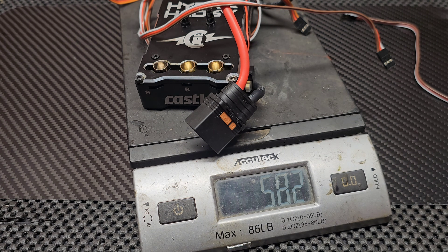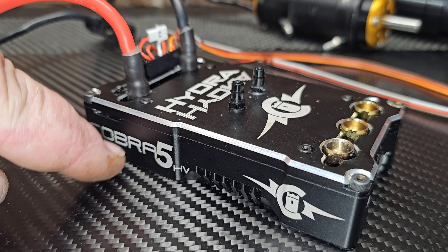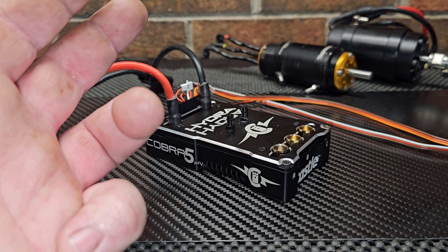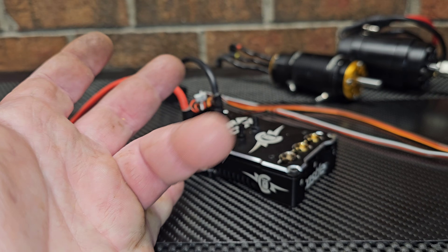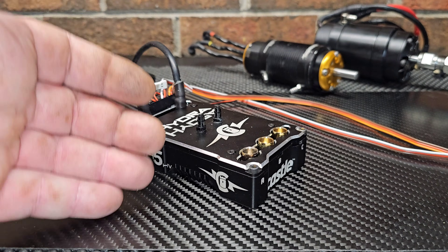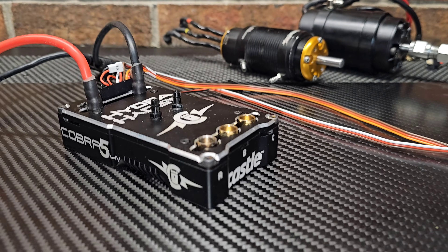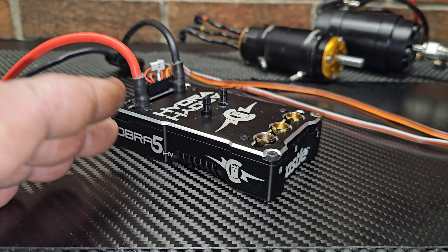As far as data logging goes, it's pretty much the same as the Cobra 5. You have a new feature — G-forces — and you can check current, ripple voltage, temperature, motor temperature — the whole nine. This ESC, unlike its 12s competitors,